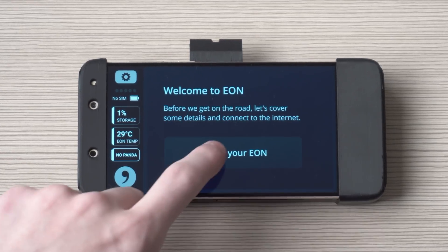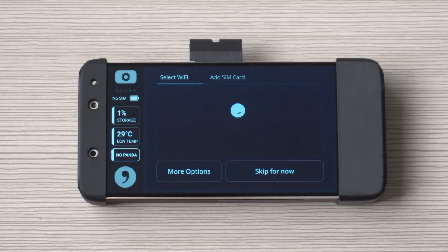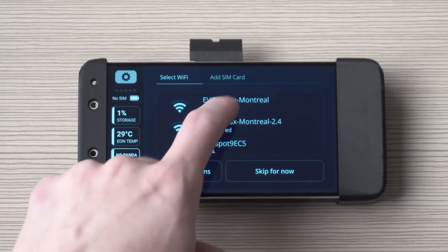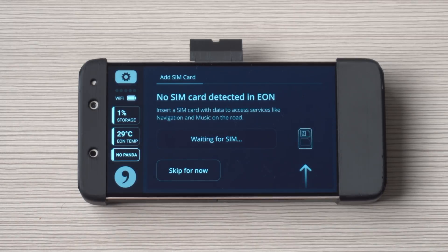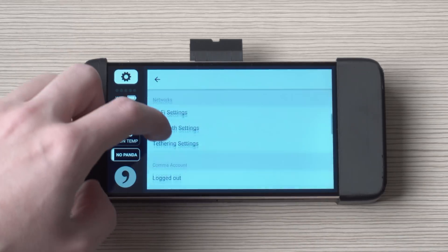To install OpenPilot we're going to first click 'Set up your Eon,' and from there we're going to read the terms and conditions and agree to them. Then you can choose to select a Wi-Fi network, or you can skip this at this point in time and continue. You could also add a SIM now or do that later. Now you're going to want to navigate to the settings pane and scroll down until you see 'Uninstall.'